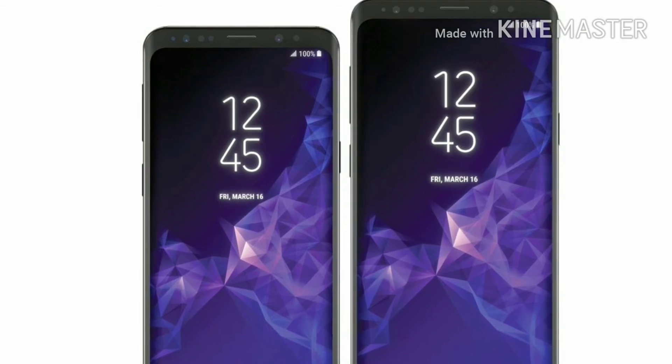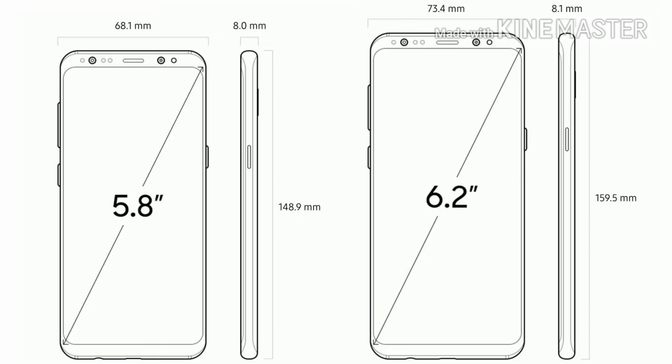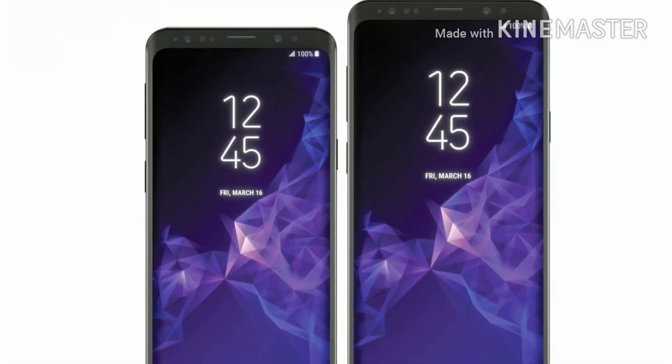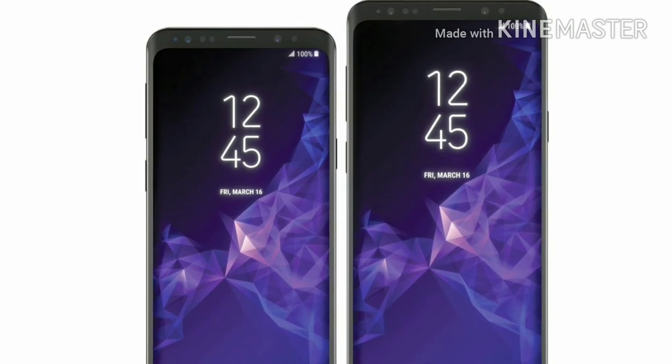It is also IP68-rated, just like the last generation, meaning it can survive water tests. The Samsung Galaxy S9 also has an 87% screen-to-body ratio, but the bezels on the S9 are much smaller than on the Galaxy S8.